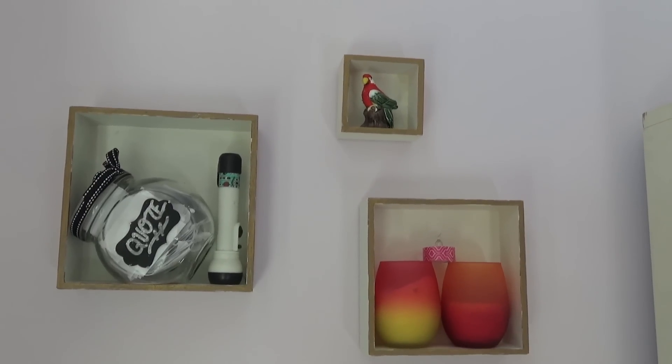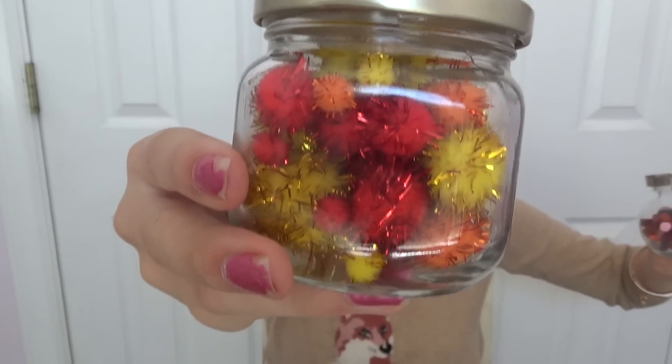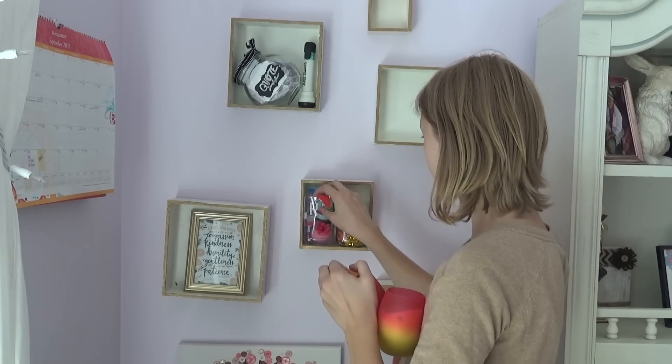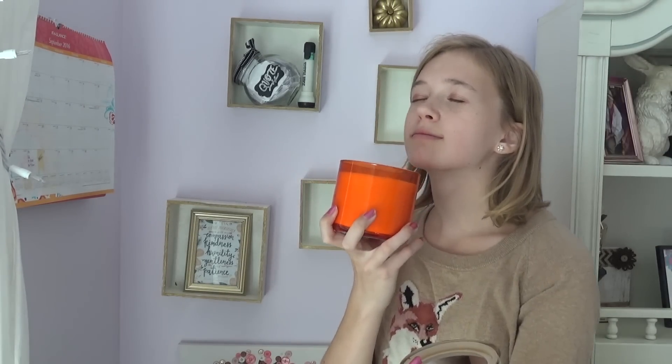The next part of my room that I'm going to be transforming into fall is going to be the boxes on my wall. Basically what I did is I filled two jars with fall themed stuff and put them in my boxes. After I put up the jars I basically just looked for fall themed things all around my house and put them in the boxes.